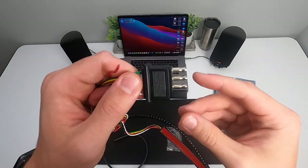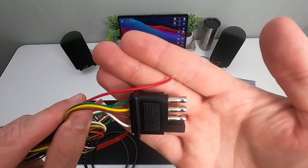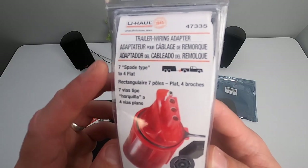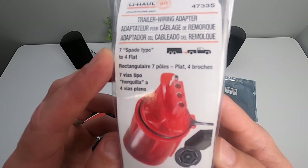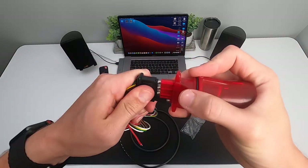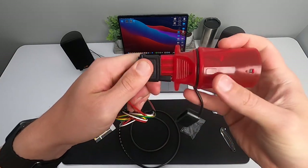The harness connects to a standard four-pin connector, but I will be wiring this up directly to the harness. Now if you plan on connecting to a standard flat four-pin connector, it will not come with the kit, so you'll need to purchase one separately. Once you have the connector, all you need to do is connect the two and your work here is complete.